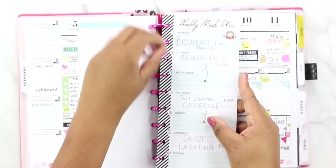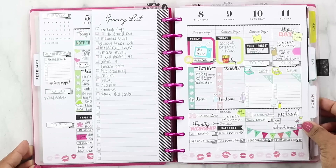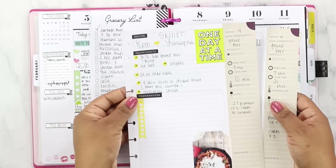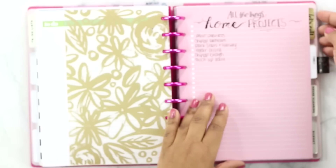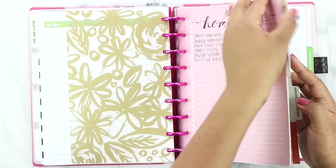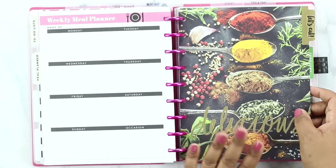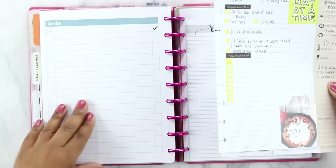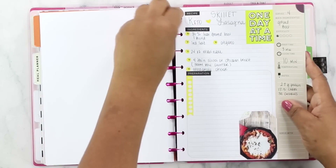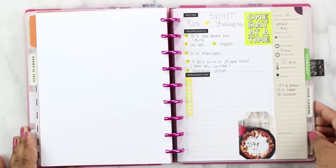I go ahead and pop this back in my planner. I've got all my recipes on the front side for the week, and on the back side I have my grocery list. Then with the recipes, I go to my home tab within my planner — I've got food, house cleaning, budget, and all that stuff. I go to the 'Let's Eat' tab, which I pulled from the old recipe planner and just keep in my main planner. I store the recipes I'm going to make for the week within this tab. That way when I get ready to cook, all I do is pull out this planner and I know what I'm eating and I can make the recipes right from there.